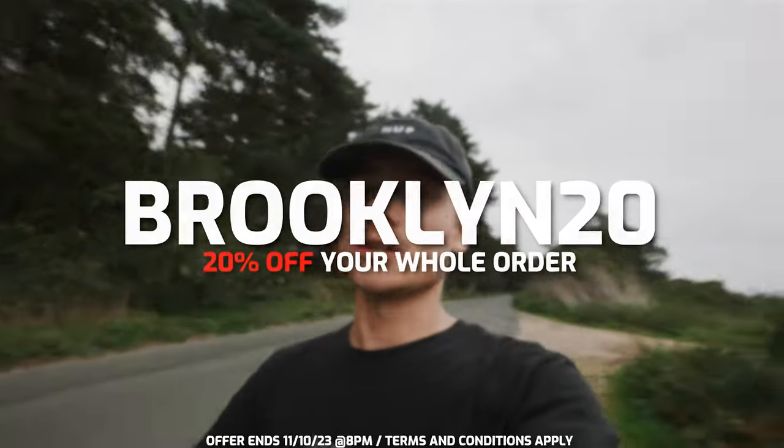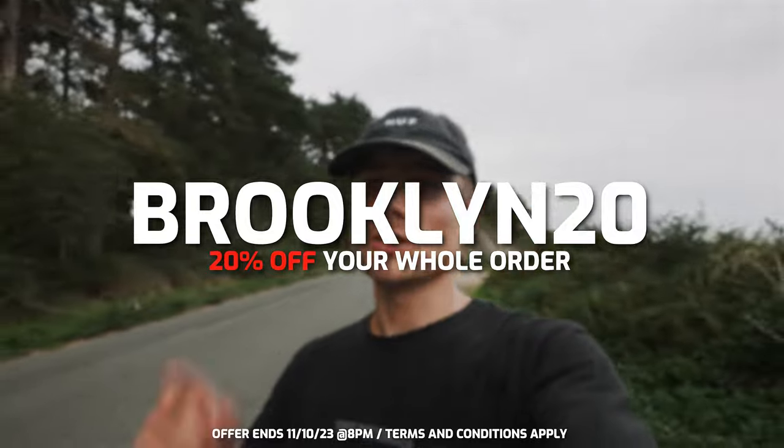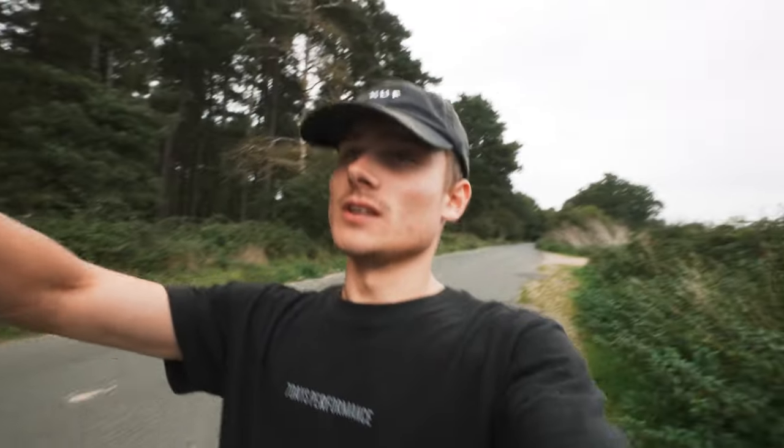Whilst we wait for Kyle to come back, this week's discount code is BROOKLYN20 — it is for 20% off your whole order, and it will be valid for one week only. So use it whilst you still can, save some money and some tickets on what is live. BROOKLYN20 also refers to the paintwork of the G80, so we tried to be smart with it.